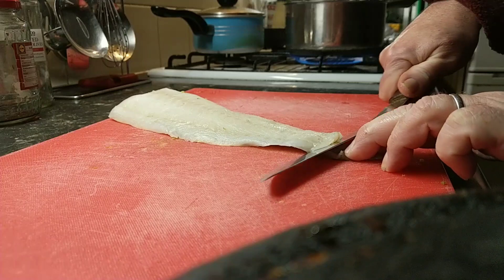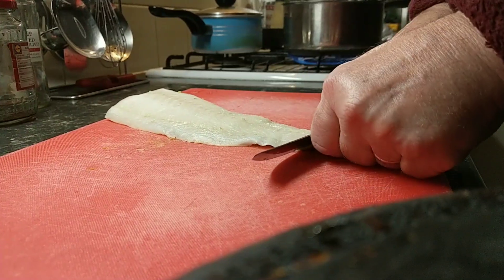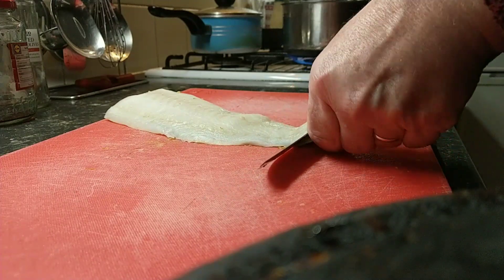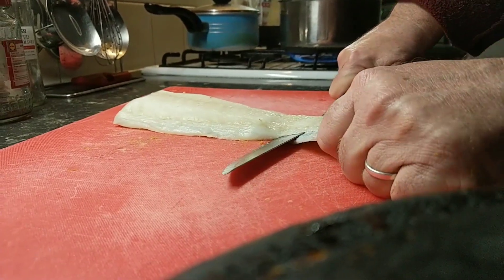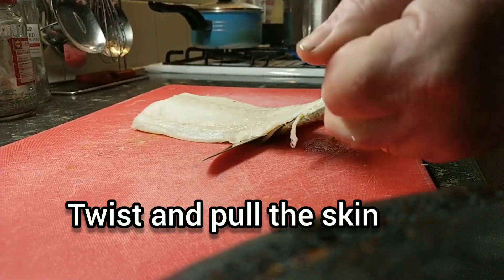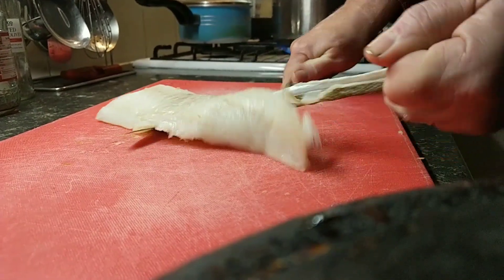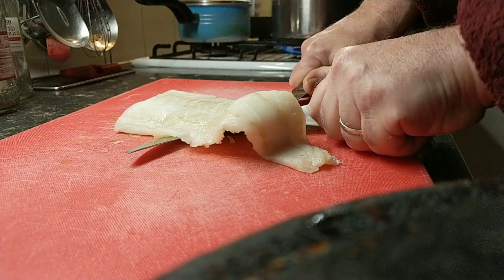Down to the skin. Next thing you do is just press down towards the chopping board and start twisting the skin as you go. So you're basically keeping the knife in one place.